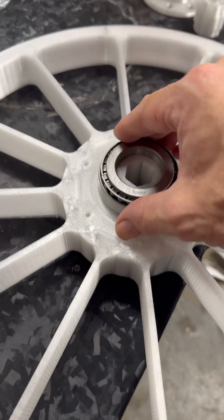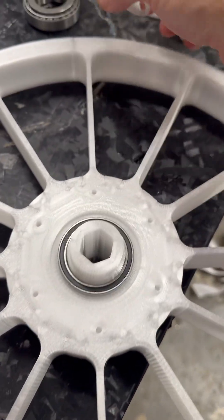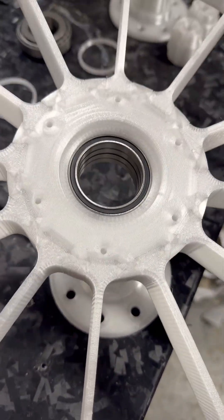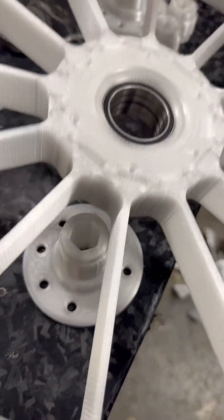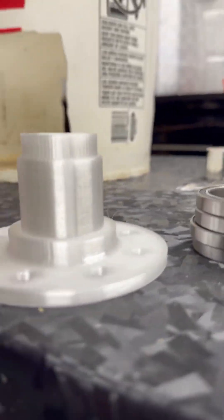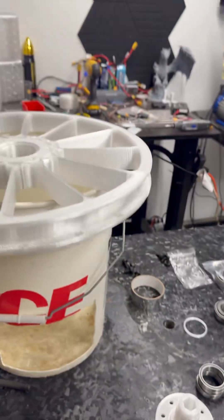Obviously it's not fitting like it's supposed to be perfect because I'm doing this with one hand. But at least they're all in there. There we go. So that is the update so far.